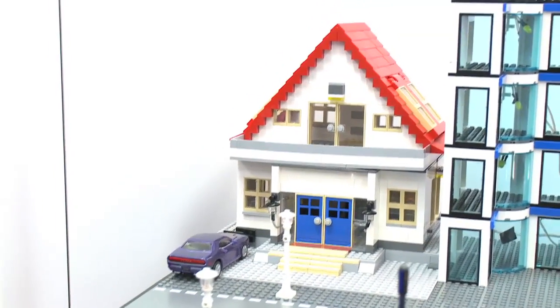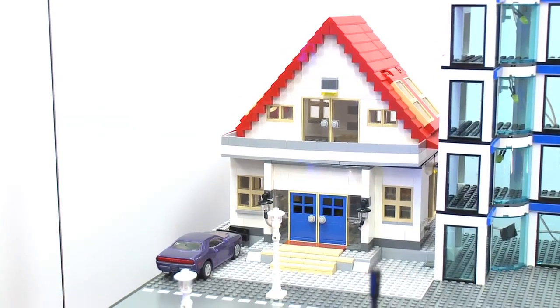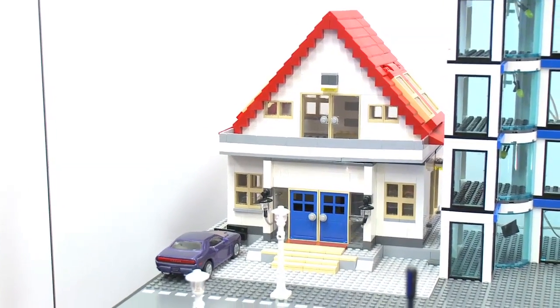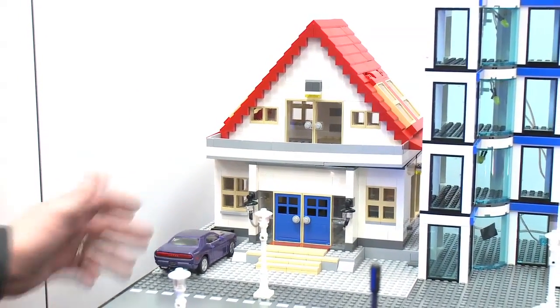That's really neat. This demo also includes one application which is for home automation, where you can actually, when you try to pull in the car, it turns on the lights that are there on the outside, which you can just see there.